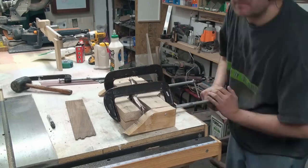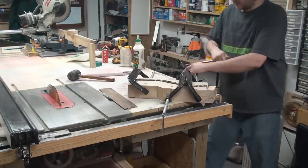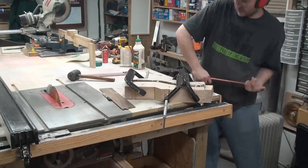This is the most difficult part of the project. It takes a lot of muscle, and I even cheated by using a pipe to give me more leverage on tightening up the clamps.